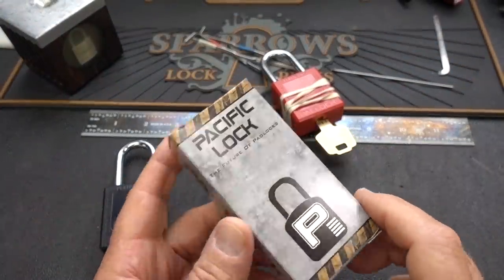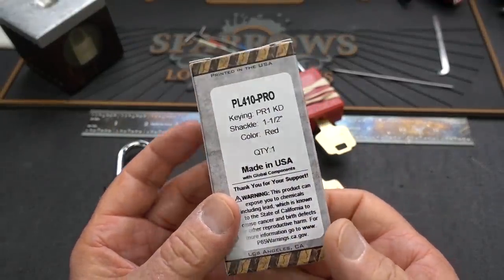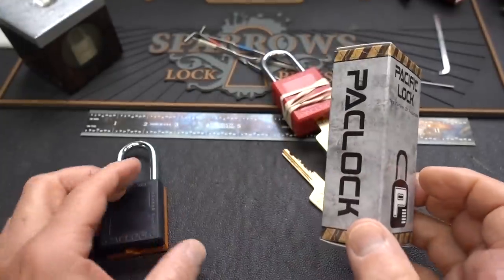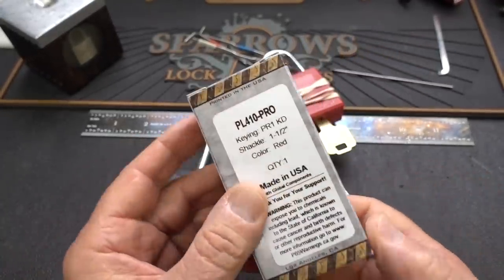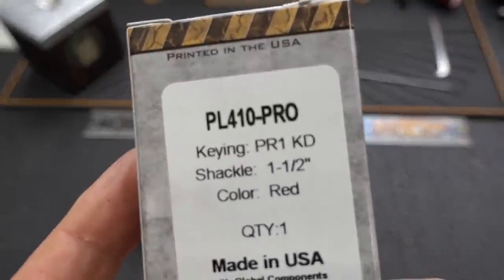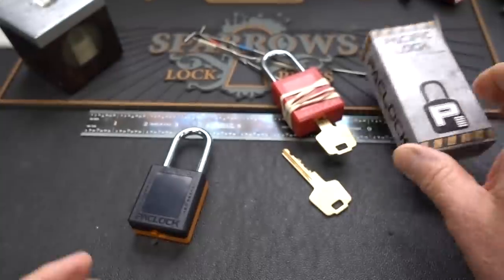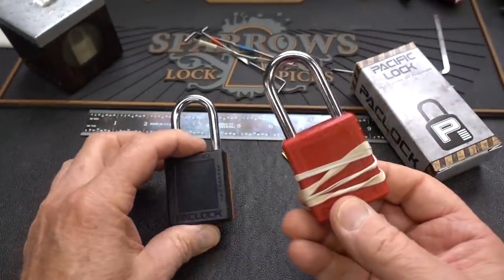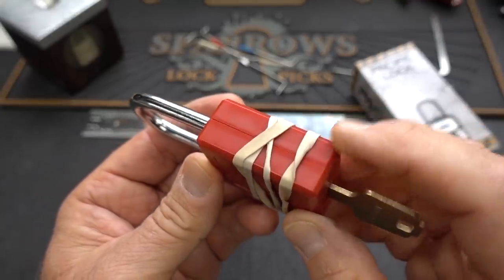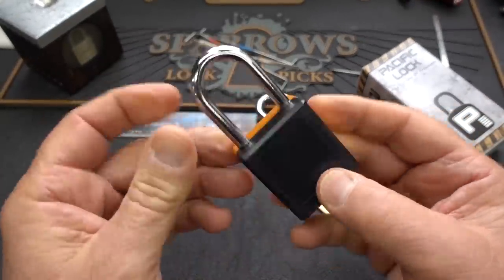PackLock has been going crazy lately with a whole bunch of new products. I've reviewed most of them, but I got an email from their marketing department saying they'd come out with some lockout/tagout locks. They're called the PL410 Pro. He sent me two of these - one came from another lock picker and had been busted open and held together with rubber bands, and this one is brand new in the box.